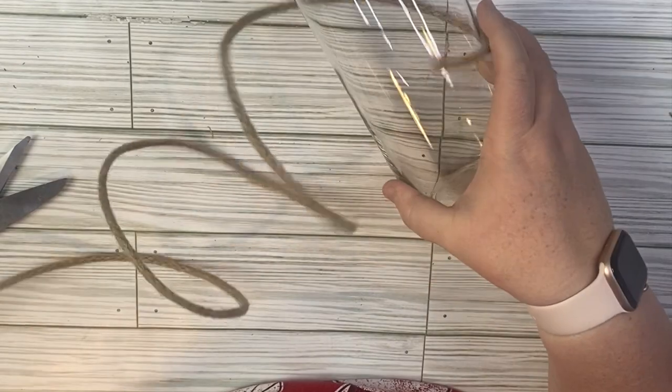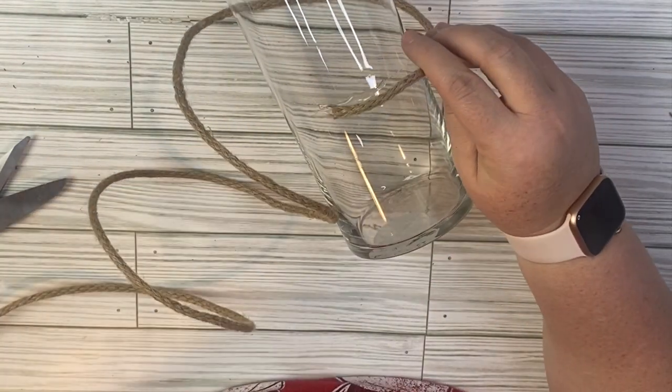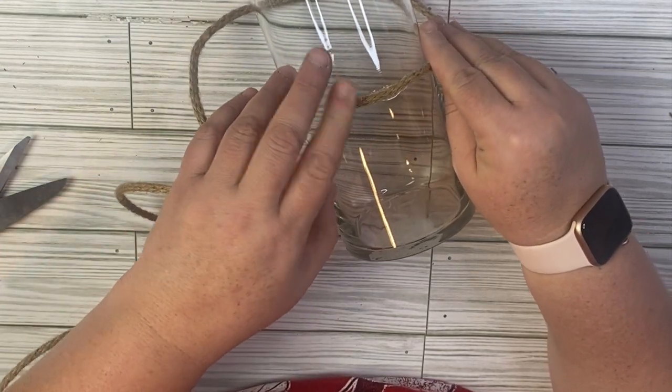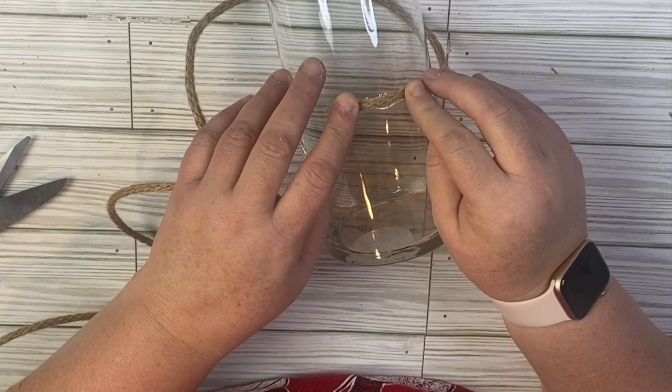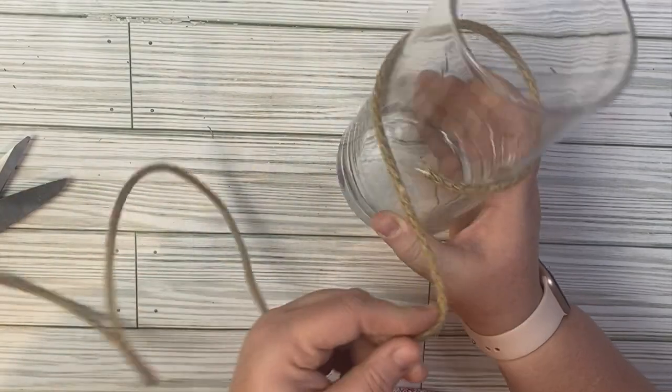For this project, we're going to use a hurricane vase from the Dollar Tree. We're also using some twine that has wire in it, also from Dollar Tree. You could use nautical rope here as well — you've probably seen vases where people wrap nautical rope around the bottom to use as a candle holder.